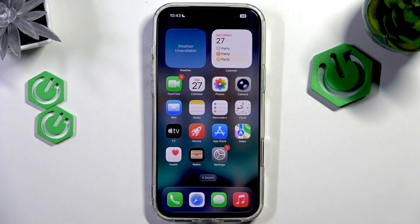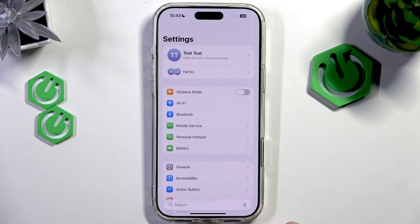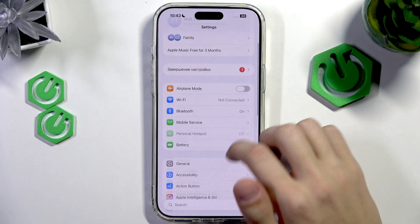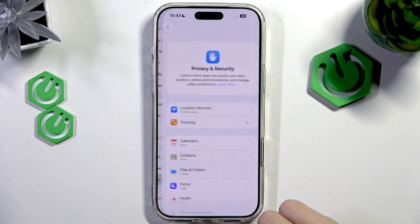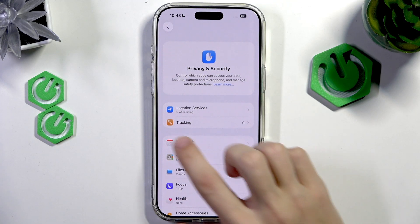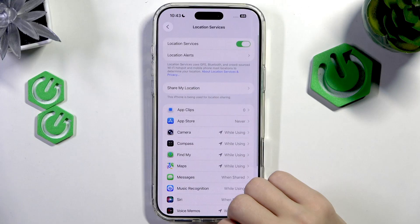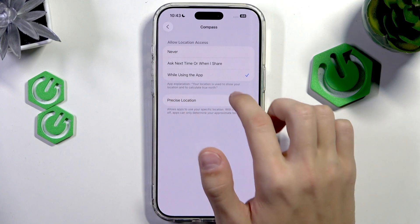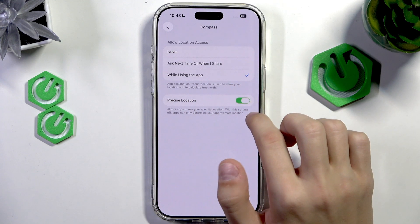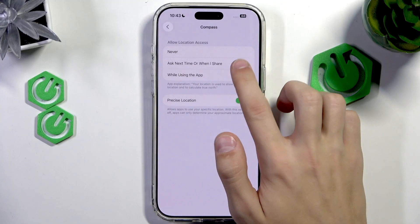The first thing we're going to do is open up the Settings, then scroll down to the Privacy and Security option and tap on that. Then select Location Services, select the Compass, and enable 'While Using the App' and 'Precise Location' — enable both of these options.